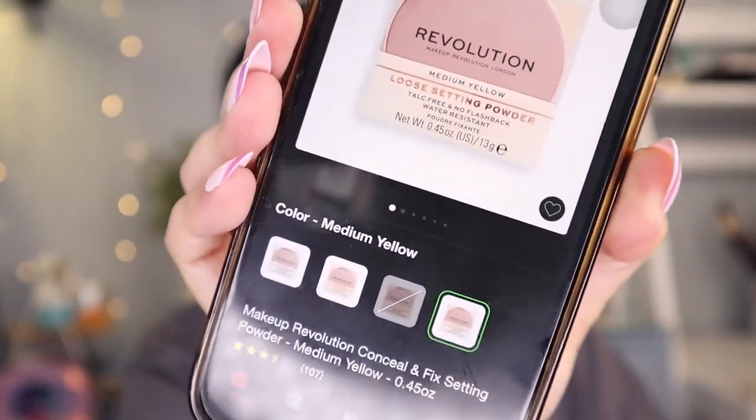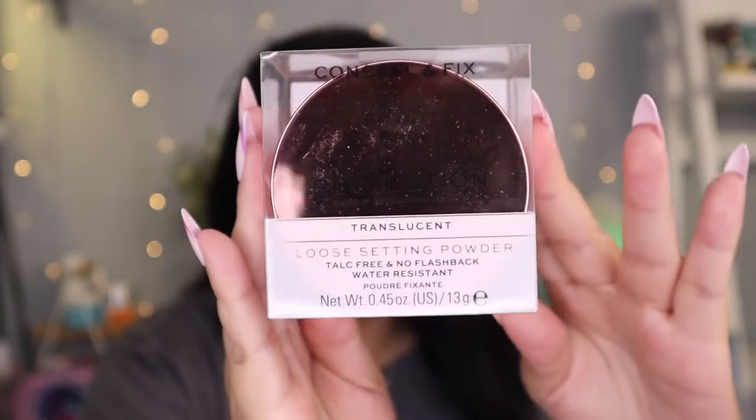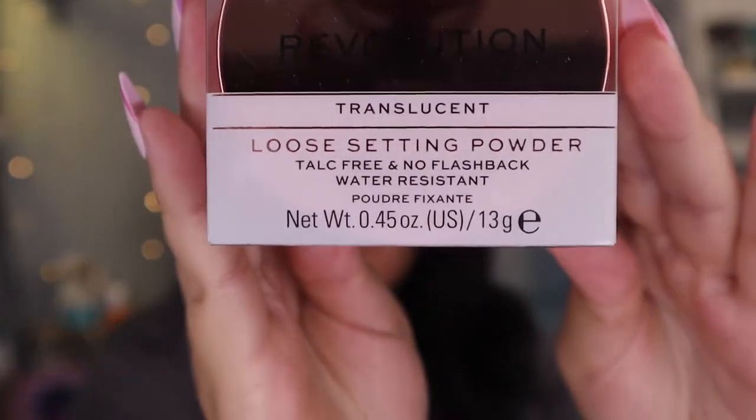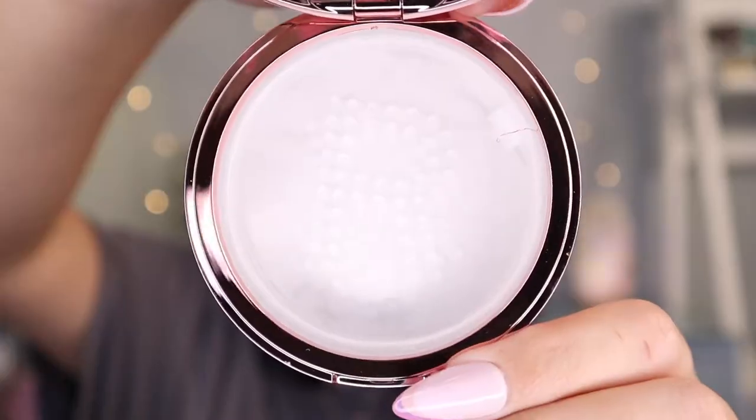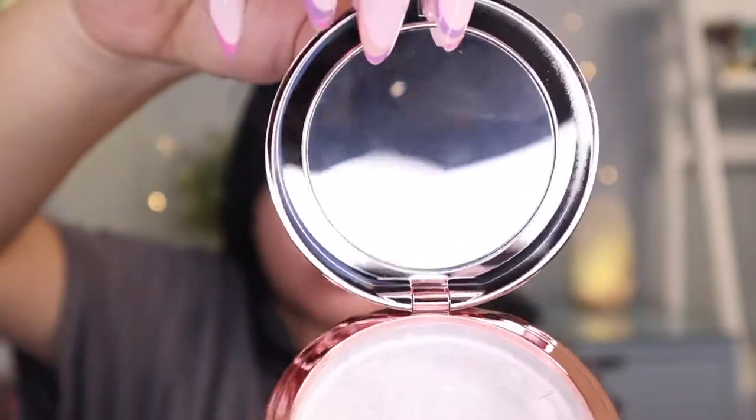There is Translucent, Medium Beige, Medium Pink, and Medium Yellow — this is what the Target website looks like. But if that's the selection they have, they do not have that many varieties for different skin tones, so they need to fix that. Reviews on Target: it has a 3.6 out of 5. It's not that good. Some people would not recommend this, and there are pictures of people saying it's patchy. Oh my god, this is not good — we're starting off not good.